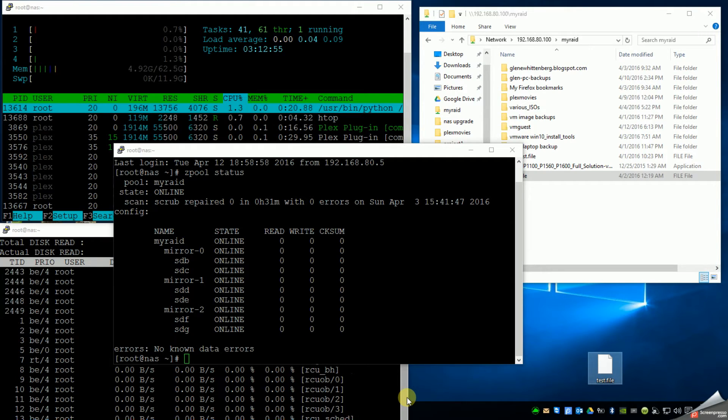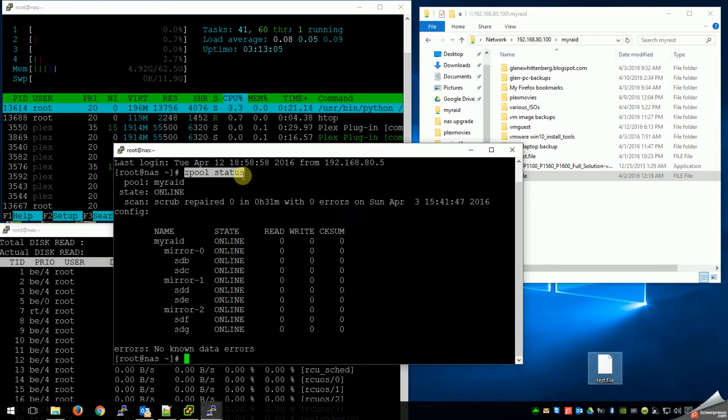This window I have open here is actually on my network attached storage server, my NAS. I have a ZFS pool on here — you can see I'm showing the ZFS pool status. I call the pool 'my raid.' What I have in here now is six 3-terabyte Western Digital Red drives. I'm going to add two more probably in the next week or so, but this is all I have now. What I've done is mirrored two drives each, so I have three mirrored pairs.